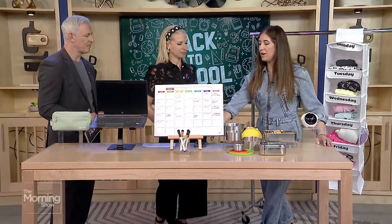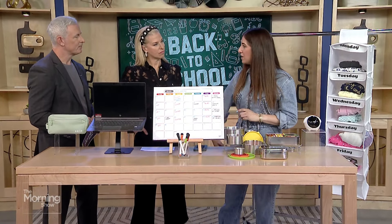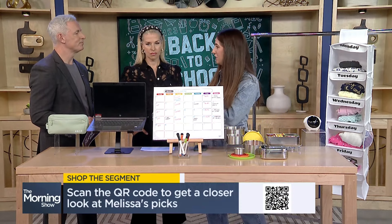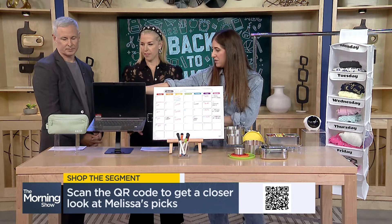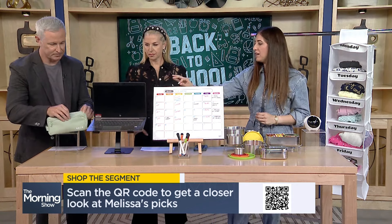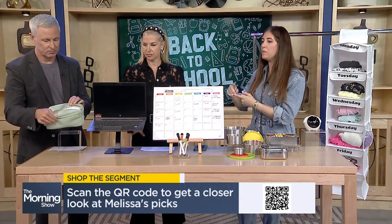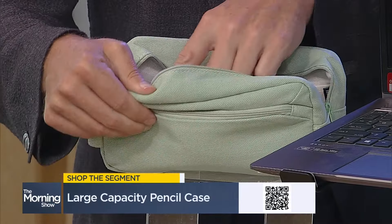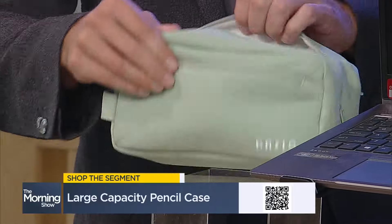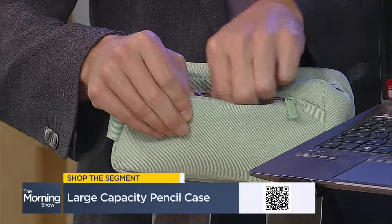We're going to start with desktop organization. We've got our pencil case right there, and what you can do is unzip it. The reason it's important to get one with multiple sections is because kids are now bringing chargers, AirPods, earbuds, all kinds of things. So we have one section for that, and on either side there are zippered sections where you can put memory cards and all of those electronic items.